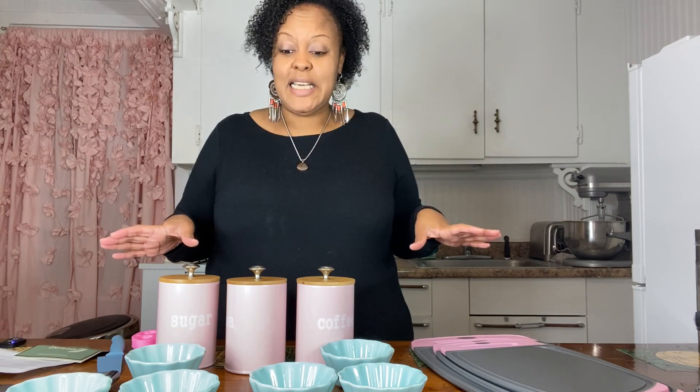Hey guys, welcome to my Amazon storefront. I'm doing an unboxing — I ordered a couple products, they arrived, and I loved them and said, let me share it with everyone else.